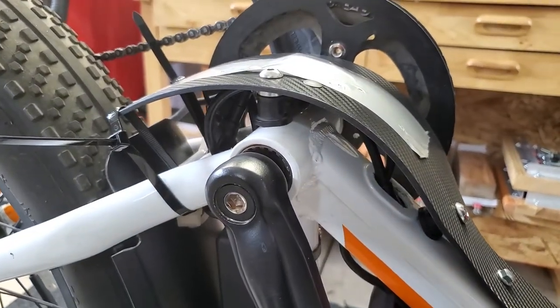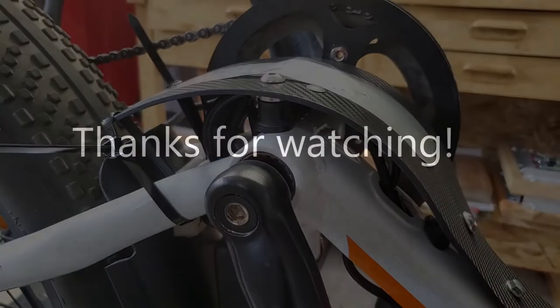That's it. Hopefully I've made it clear enough that you can install it easily. Thank you for watching.